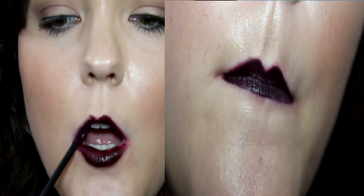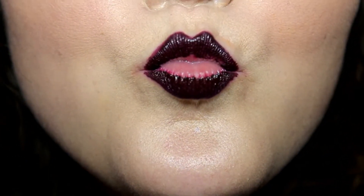I put this on at noon and it's now just after six o'clock. I've been doing a lot of eating, and I think it looks phenomenal for how much eating I've been doing. The only places it's really worn are on the inside of my lip. Based on that close-up you can see where it has worn off in the middle of my lip and kind of clumped along the edge.